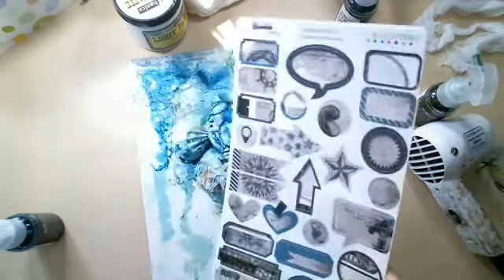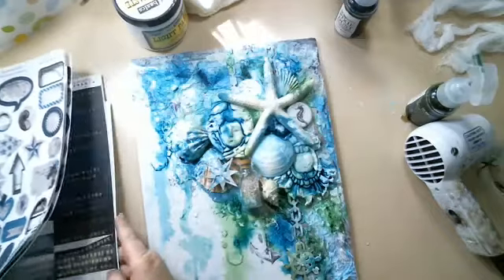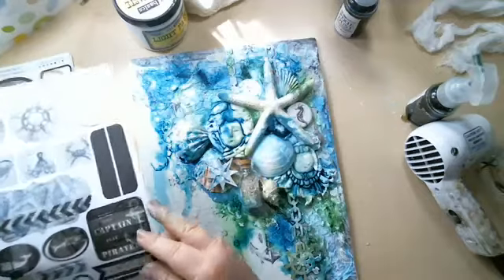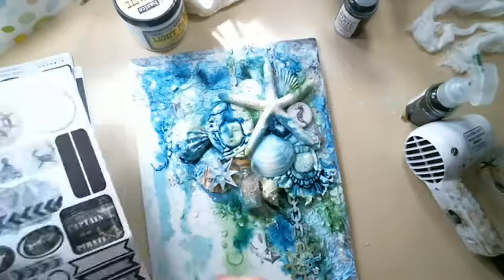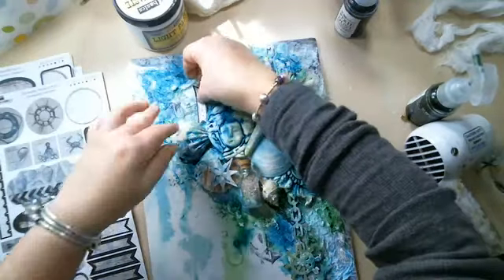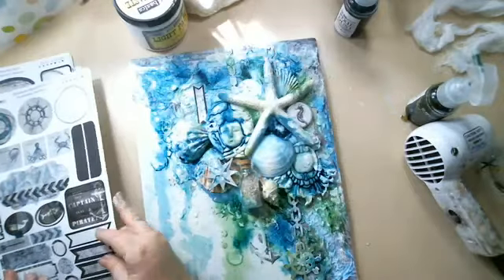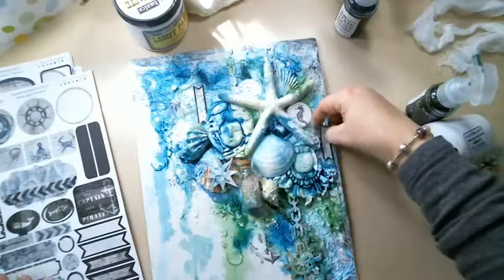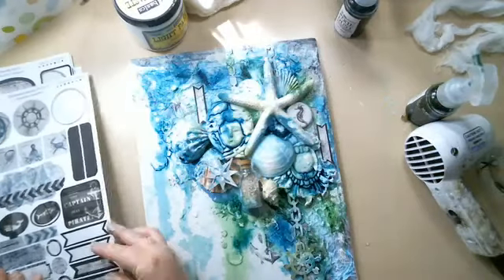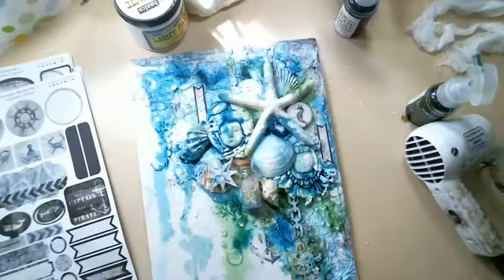I realize I forgot to add some stickers. These are from Seven Dot Studios and I added some of these to add even more texture. I'll color them again once placed. I still have some space to add them, because you know me — a little bit of texture is never enough.